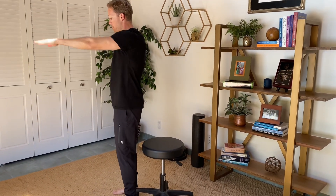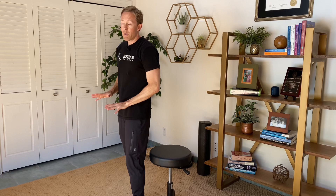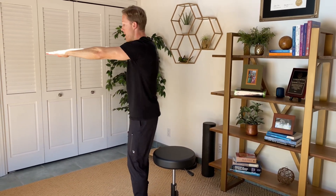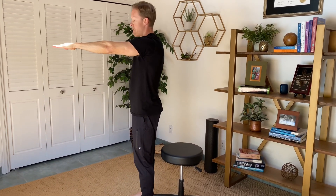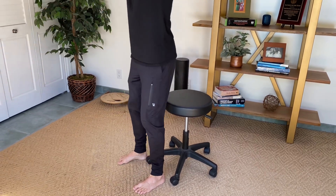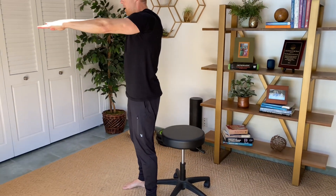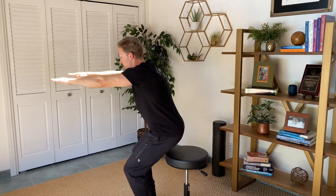Stand with the chair behind you as a tactile cue, keep your hands out, and work with both legs. Try to keep your weight 50-50, equal on each leg — a lot of people try to keep weight off the painful side, but try to keep it equal. Arms out, sit back until your butt hits the chair, then come back up. This is a good way to start doing partial range squats. In the beginning, a full range squat probably won't feel great, so respect that pain and do what your body will allow. Shoot for three sets of 10 to 20 repetitions.